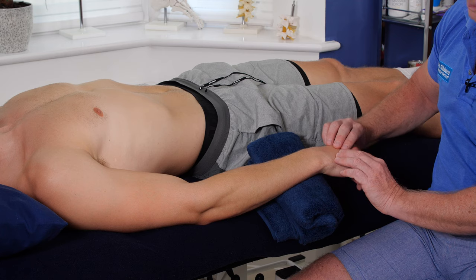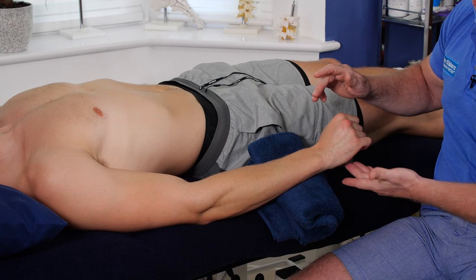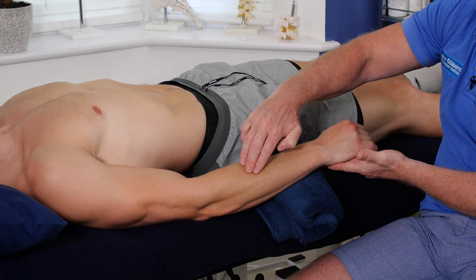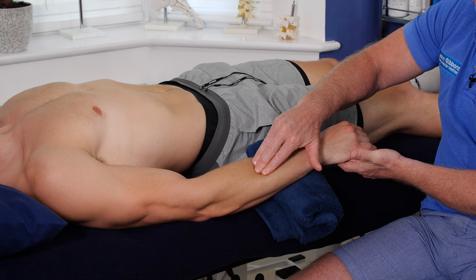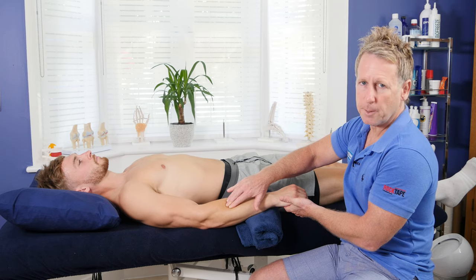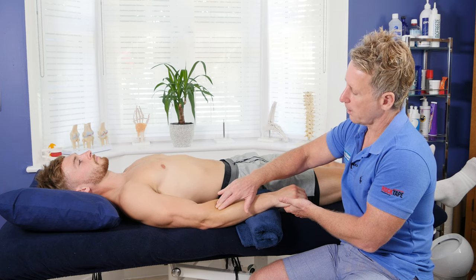If it's still too painful where you are pressing, instead of activating the agonist — the extensors — with a push up, you could ask the patient to push down, activating the flexors. The tissues on the extensor side will now soften. While the patient pushes down isometrically I can glide through, and the tissue becomes inhibited through a process called reciprocal inhibition.